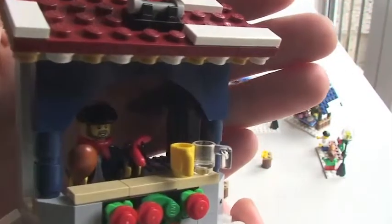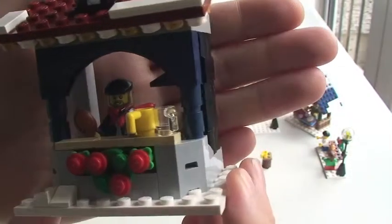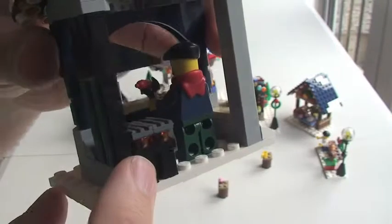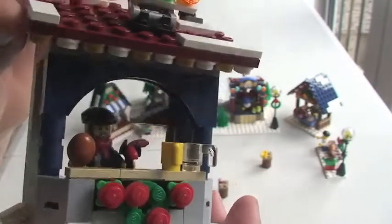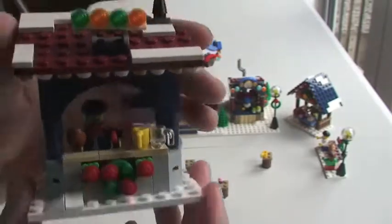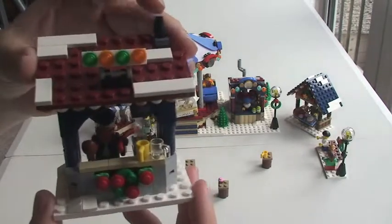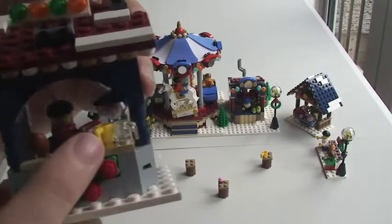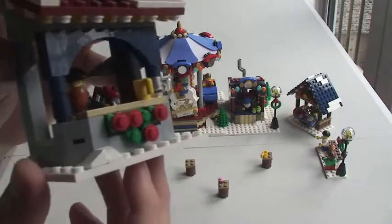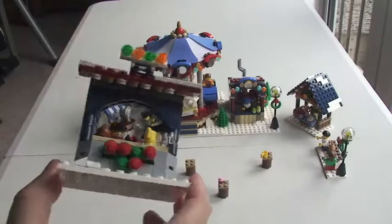Here we have one of the little stores — this is like a barbecue sort of area. Going around to the back there's a barbecue grill and we can see the minifigure inside. He's holding his hot dog and chicken piece ready to put on the grill. There are lights up on the top, the roof has a festive theme with bricks depicting snow, a couple of little mugs or cups, and on the front there's a Christmas wreath design. Really great little market stall.